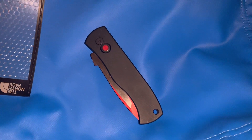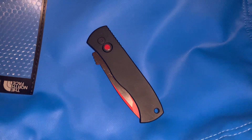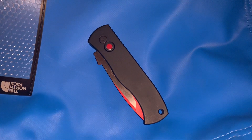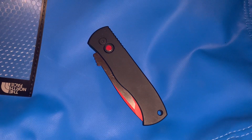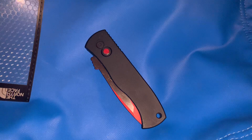Hello everybody, welcome back to another Arizona Acquire review. Today I'm reviewing the Protech Emerson collaboration CQC7 Red Devil. This is a Blade HQ exclusive.